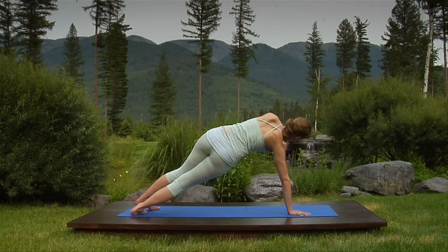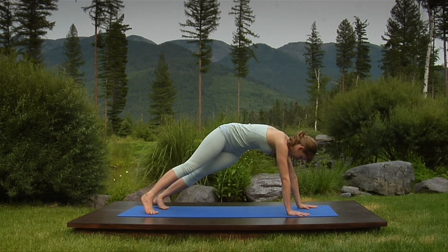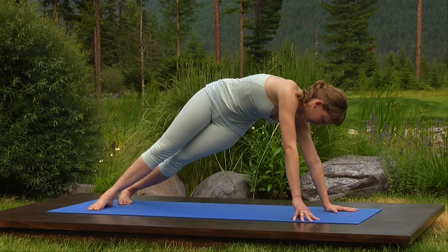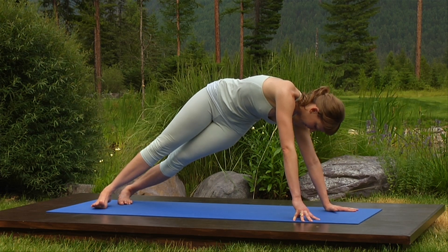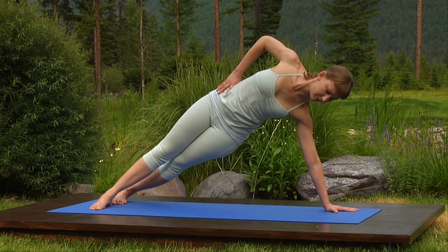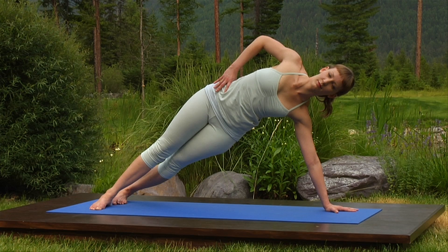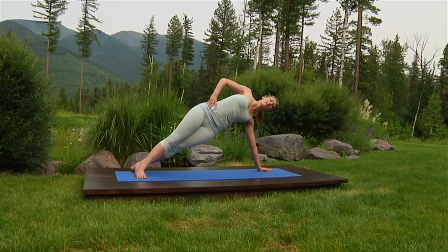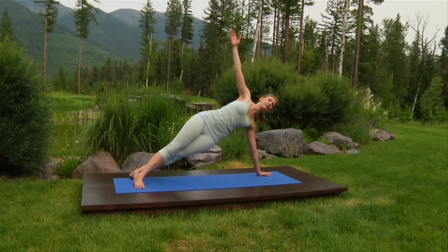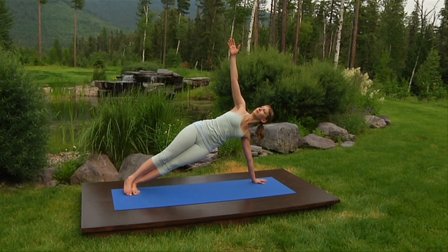Inhale, release. Exhale to plank pose. Turning to the left, press the outer left foot into the floor, and try to ground the big toe joint. Keeping your right foot on the floor for the moment, right hand on your hip, measure your stance — enough distance between your hand and foot that your chest will be higher than your hips. Inhale, press strongly down with your hand, lift your chest. Exhale, tailbone forward, inner thighs back. Strongly ground your left arm and foot, extending your right arm to the ceiling, gazing straight ahead. Now bring your right leg alongside your left.